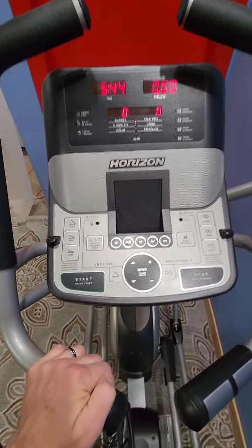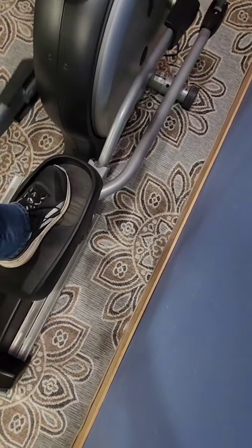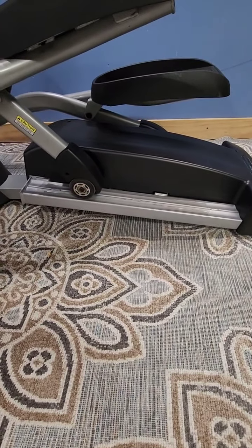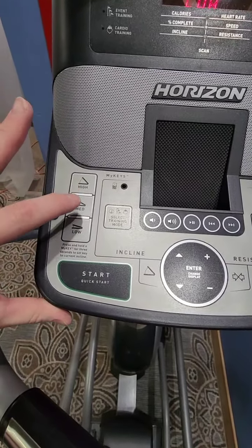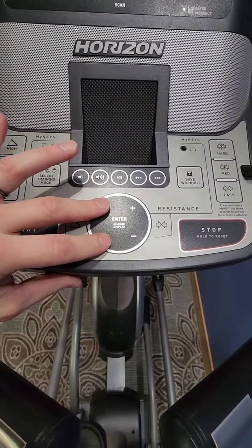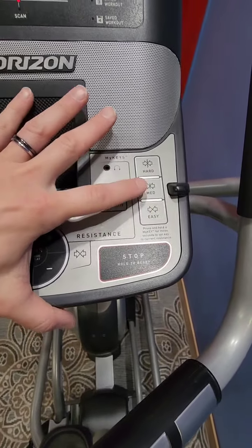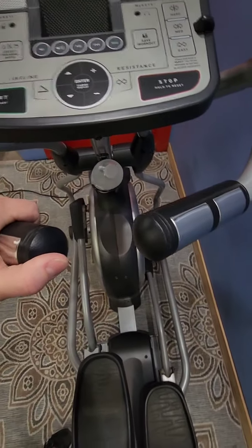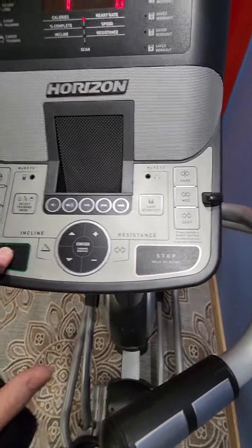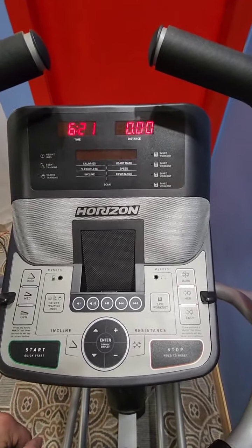Up at the display you can manually adjust the incline — you can see the ramp coming up there. There are also quick keys for low, medium, or high incline, and you can manually adjust from here as well. For resistance, you have easy, medium, and hard quick keys. Most people are just going to get on and hit Quick Start to get going.